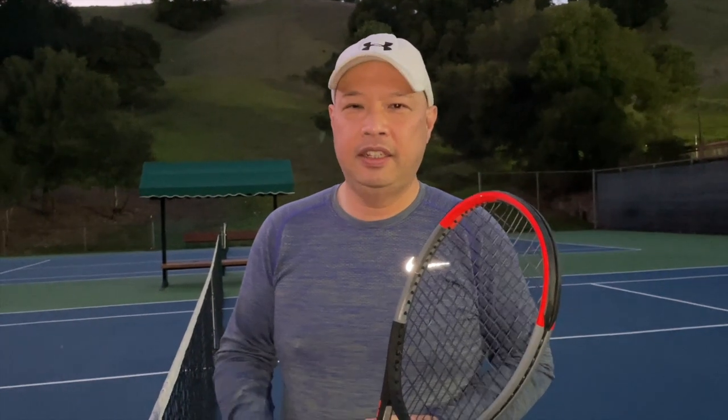So you're hitting the forehand or backhand and your string just snaps right in the middle of your point. What do you do? Do you call a let? Do you stop the point? That's why I have my man Coach Rob with me today. Coach Rob, what are the rules if you break a string in the middle of a point?